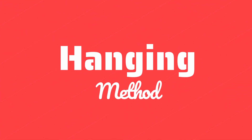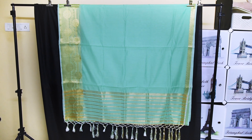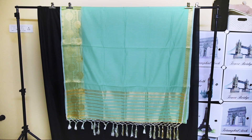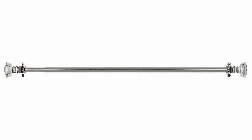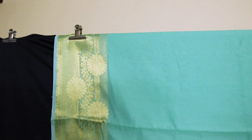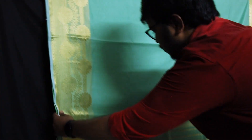First, let's take a look at the hanging method. You can hang the saree so that 5 to 6 feet from the pallu is visible. We are using a stand here, but you can use a clothesline, a curtain rod, or anything similar. You can use clips or even laundry clips to hold the saree in place. To remove some of the folds, you can press over the saree surface with your hands.